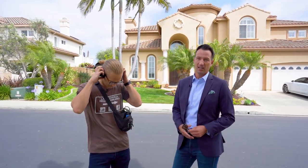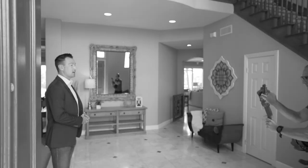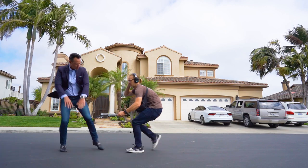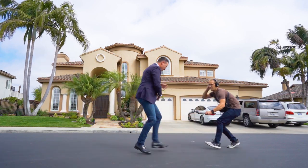Hey everybody, Seth O'Byrne here. Today we're going to talk to you about how to do a virtual open house. This may be second nature for some of you who are comfortable on camera. For some of you, you may freeze up, you may faint, you may sweat, and you may be uncomfortable. Today I have my partner Sean Kinney who works with the O'Byrne team at Compass, and we're going to not only show you how we do an open house, we're going to tell you some tips and tricks and ways to do it relatively successfully.